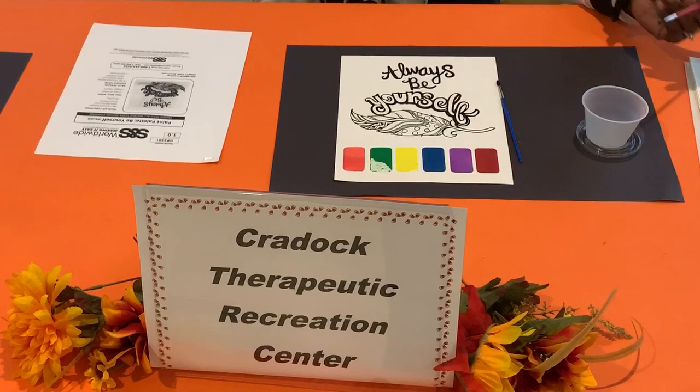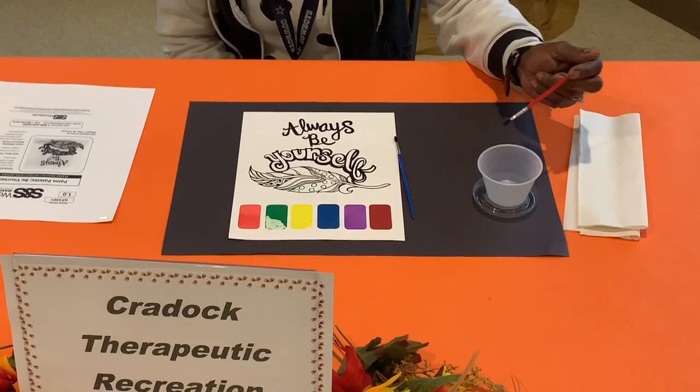You will need cups of water and paper towels. Each person should have a Be Yourself Designs with Watercolor, Paint Towers, and Paint Brushes.